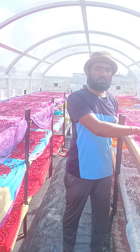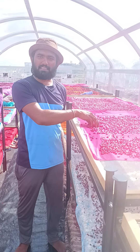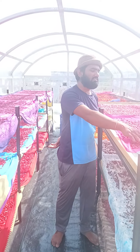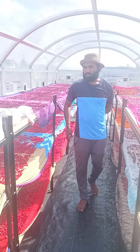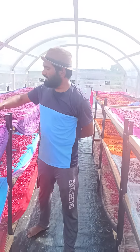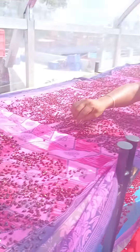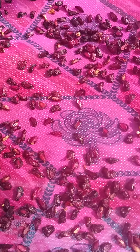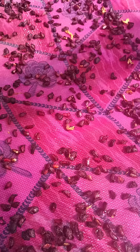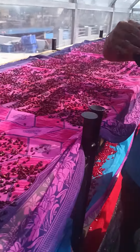I have removed all the peelings. I have separated the arils and washed them. Now they are kept for dehydrating. Yesterday I kept one batch, and the seeds are looking like this. You can see the whole salts are being deposited over the seed — that means all the sugars or whatever minerals it contains are deposited on the seed.